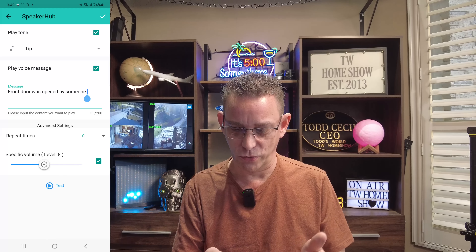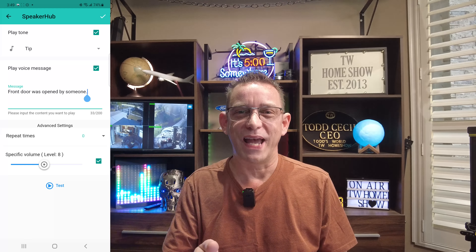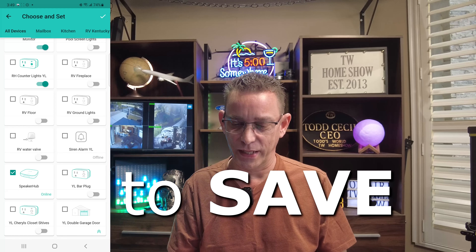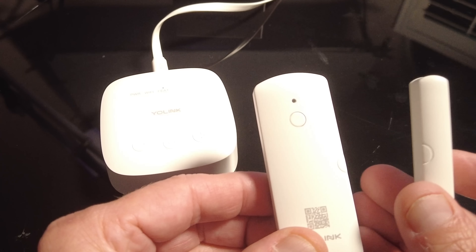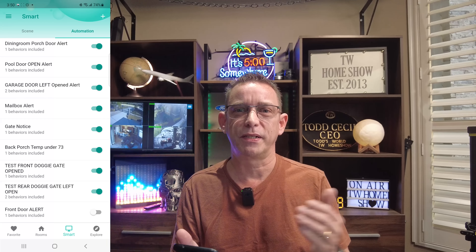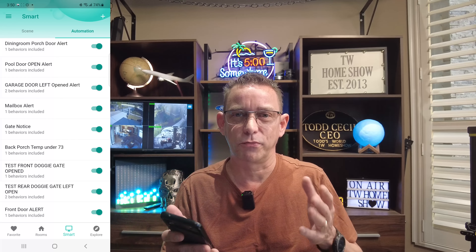Test. [Speaker hub plays]: 'Front door was opened by someone.' Simple as that. So you can get as creative as you want with this speaker hub. Select the check mark at the top right corner — and then check mark again. [Speaker hub plays]: 'Front door was opened by someone.' You can always turn it on or off if you want it temporarily off. Say somebody's moving furniture in and out, or you had a furniture delivery — you can turn it off and then come back here and switch it back on. So you don't have to recreate it again.